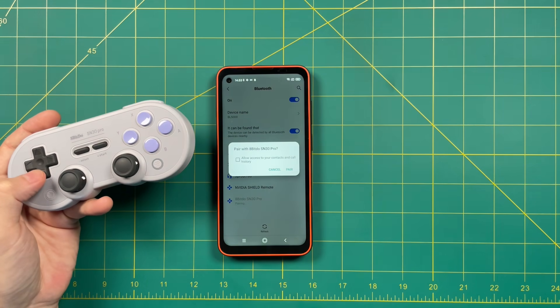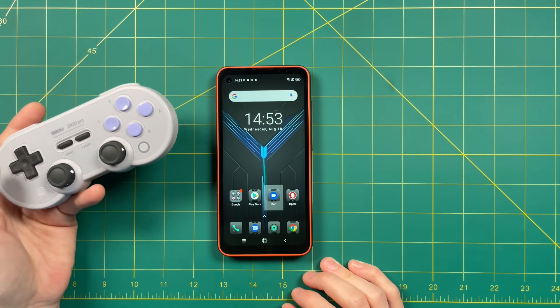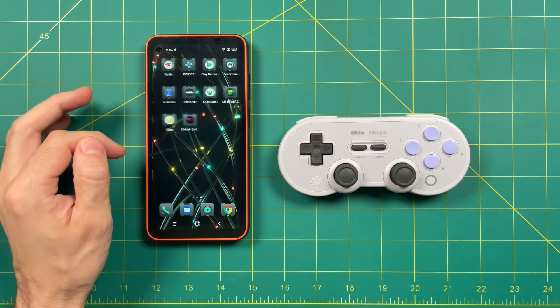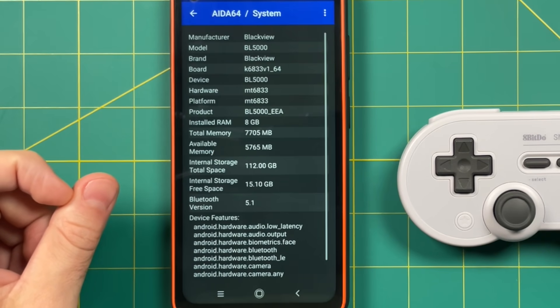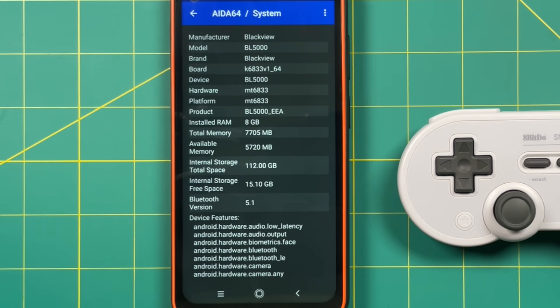As expected, it pairs nicely — I think this is Bluetooth 5.1. So next I went onto the Google Play Store and downloaded a bunch of apps. Let's start with Aida64 to check out the system specs. As we already knew, this has 8GB of RAM and 128GB of internal storage, and sure enough it has Bluetooth 5.1.